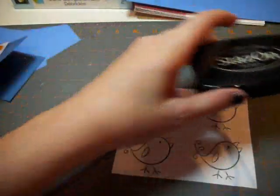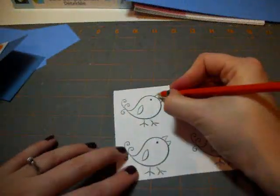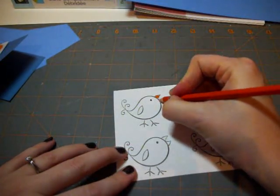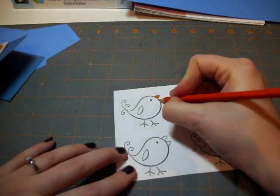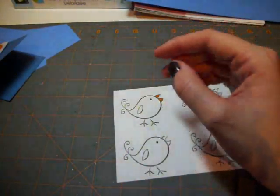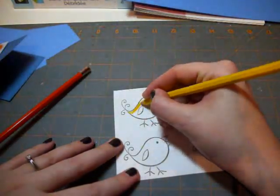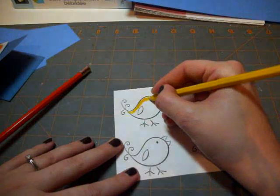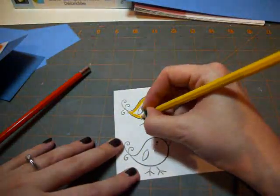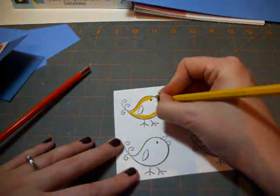Now that these are stamped, I'm going to go ahead and color them with my watercolor pencil crayons. I'm going to stick with the orange beak, and I think I'm going to use a combination of yellow and orange. When coloring these stamps, there are lots of great tutorials from other crafters online on how to use watercolor pencils to color your images.